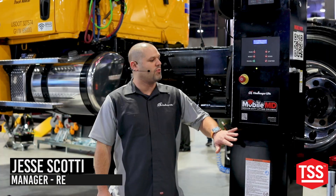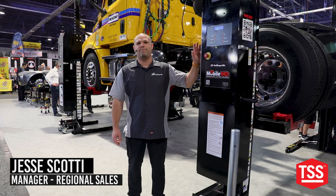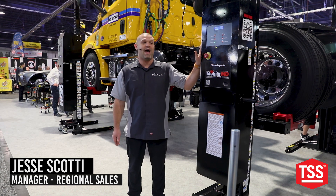We are here to talk about our brand new exclusive medium duty mobile columns. We have 5,000 pounds per column or 20,000 pounds per set.